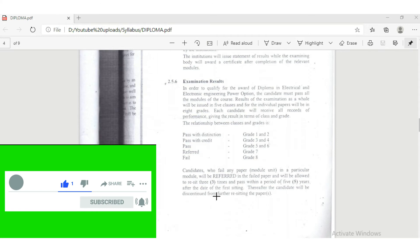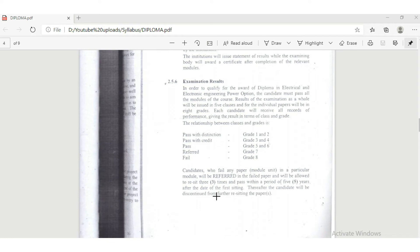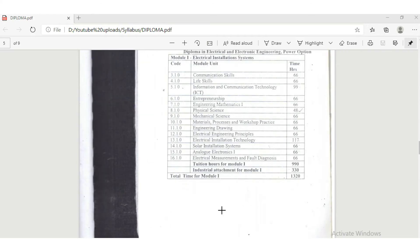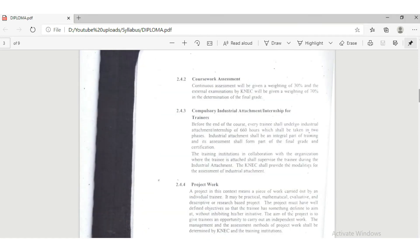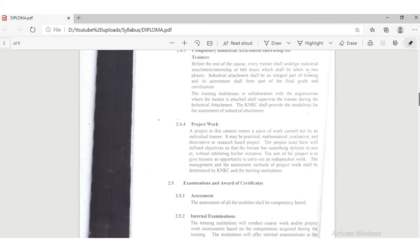Similar to the certificate level, if you fail a subject you are only allowed to resit a maximum of three times, and that must happen within a period of five years. After the first year there is an industrial attachment, which should total 330 hours. After the end of the second year there is another industrial attachment. This will prepare you effectively so that by the time you finish the course you have considerable skills and experience in electrical engineering.